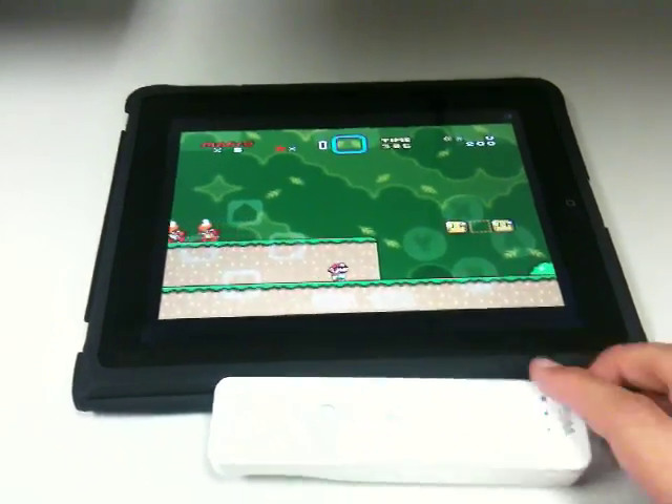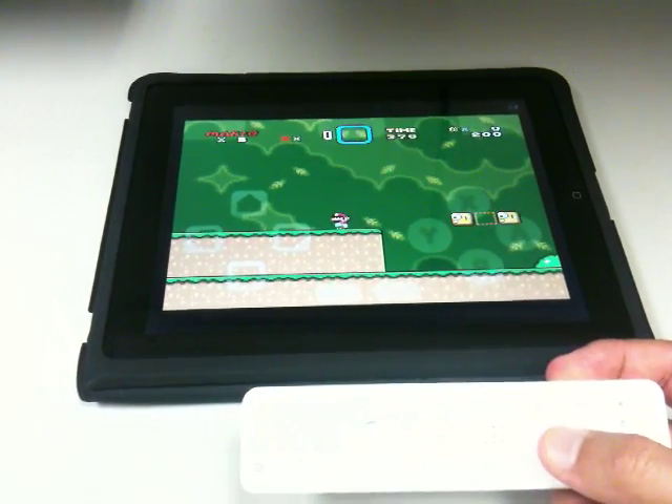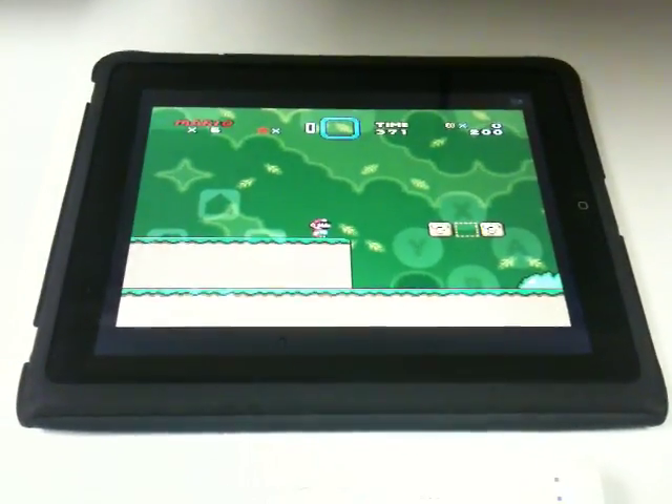So prop up your iPad and just use a Wiimote. I can see this being a lot of fun. So there you go — my little hack.